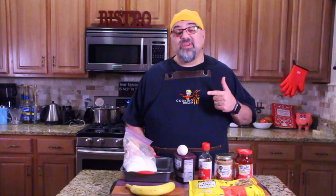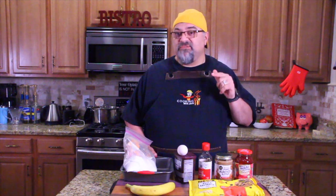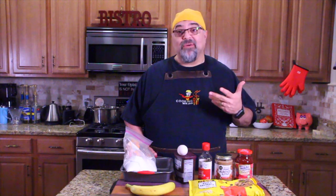Hey guys, how you doing? Are you guys ready for a cool recipe? I tasted this the first time on 4th of July. It was a flourless strawberry brownie and I thought, wow, this is really cool.